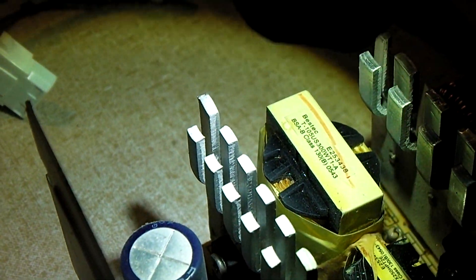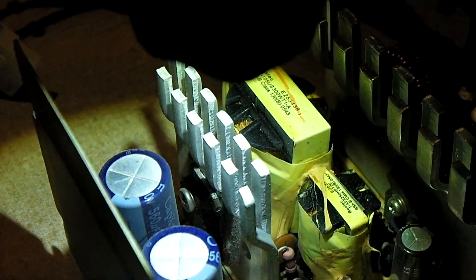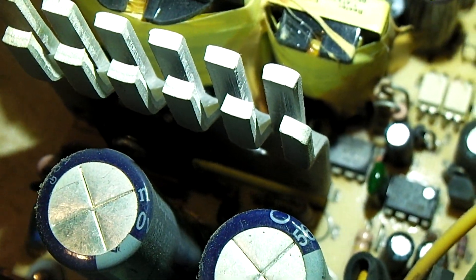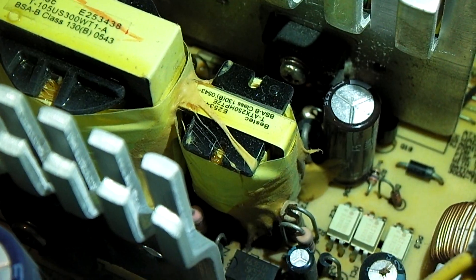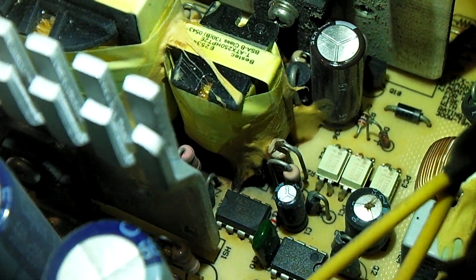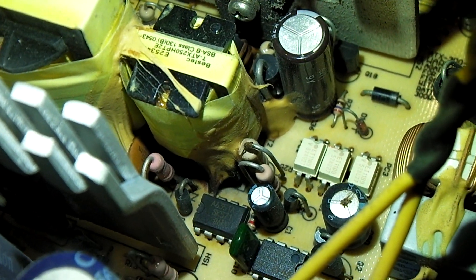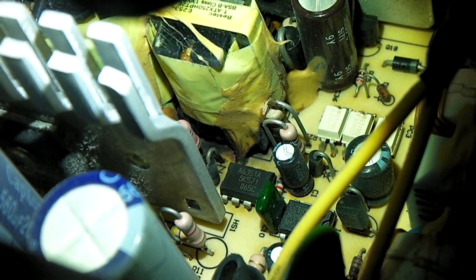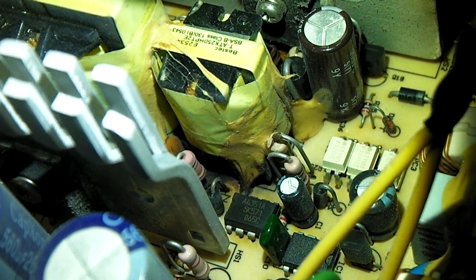It normally goes through the main switcher to the transformer. But the 5 volt standby transformer is a little bit different — this is an integrated circuit regulated 5 volt standby circuit. I would say either the UC3842B chip or the A6351A has something to do with regulating the 5 volt standby in this unit. Looking at that glue spot, it's almost like the glue had something to do with this — there's definitely a nice black spot right there next to resistor 21.